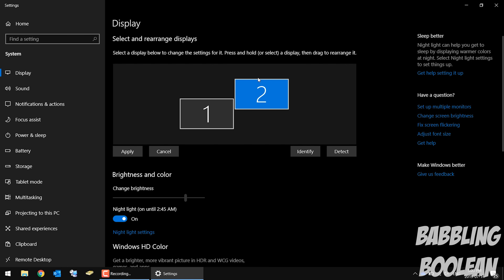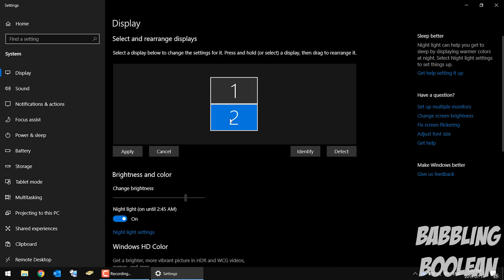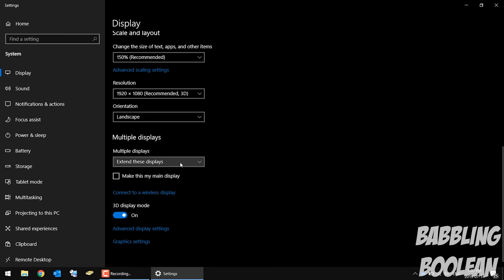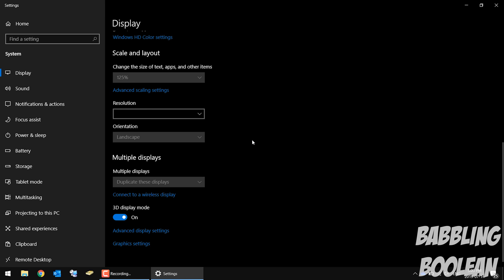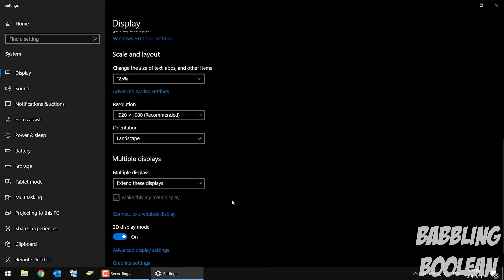You can customize further — adjust orientation, move the displays up and down, and if you want to drag icons from one screen to the other you can position them exactly as they are in real life. This is the same concept used for adjusting multiple monitors. Hit Apply and you're done. Other options include showing only desktop one or only desktop two, and you can always cancel if needed.